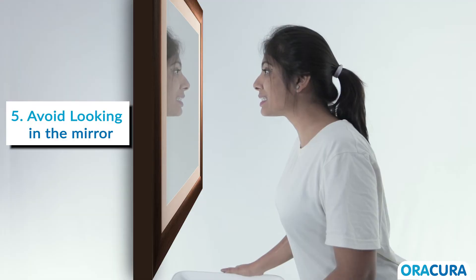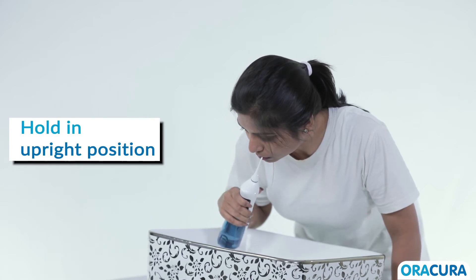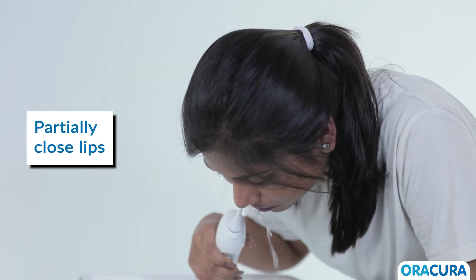Step 5: Avoid looking into the mirror, lean over the sink, and place the tip into your mouth. Hold the unit in an upright position. Slide the jet tip along your gum line to ensure that the water flows vertically. Keep your mouth slightly open to let the water flow out.